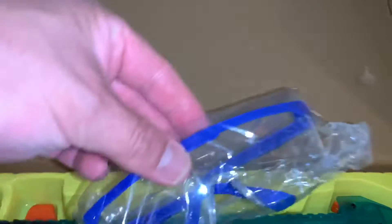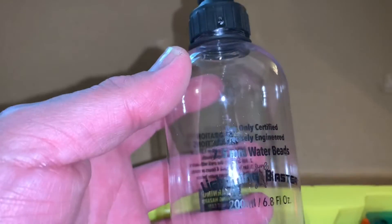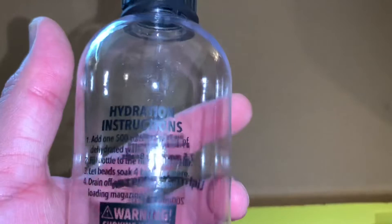You get your water beads — 500 per packet, so about 5,000 total. You get your safety glasses — they're not that great, but at least you have eye protection. And you get your little water bead holder bottle; the Splatter Ball gun has the same type of bottle too.